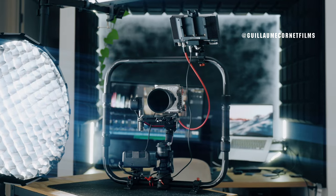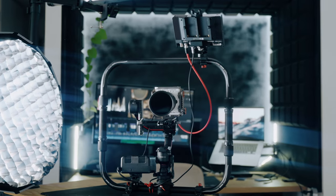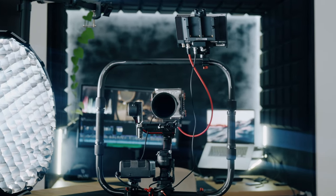This is the digital photo ring for DJI RS2. Full disclosure: Digital Photo sent me that ring to review, but this is not a paid video.